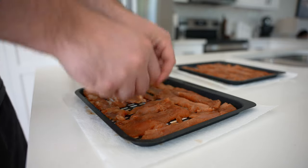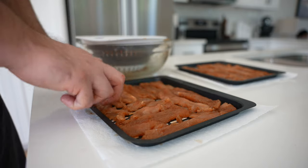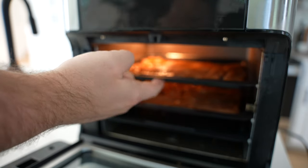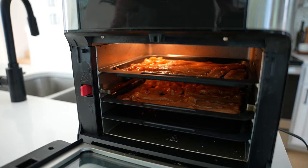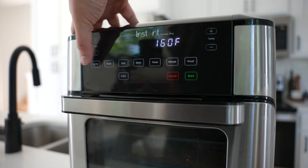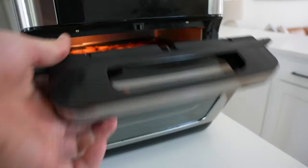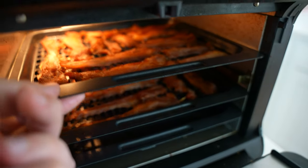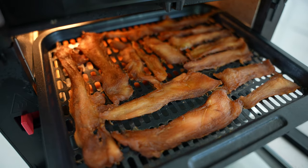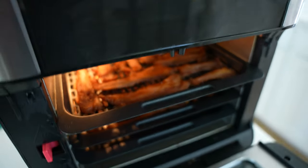If you're using something with multiple levels like the Instant Vortex Pro, you want to switch the racks from top to bottom about halfway through — at the hour and a half mark. This is their recommendation for making jerky. Other dehydrators may not require you to switch racks. If you want to be absolutely certain your chicken jerky reaches 165 degrees Fahrenheit internal temperature, you can throw it back in the air fryer or into an oven at about 275 degrees for five to ten minutes and use a food thermometer to double check.